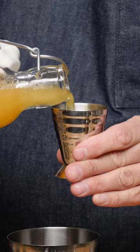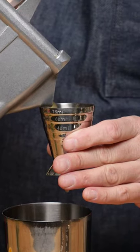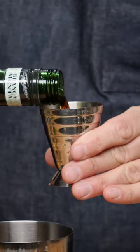One and a half ounces of pineapple juice, cream of coconut one ounce, a quarter ounce of orange juice, one ounce of Branca Menta, and one ounce of Appleton Signature.